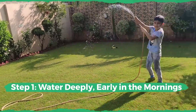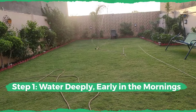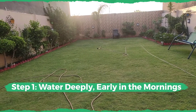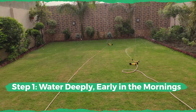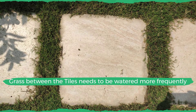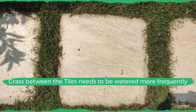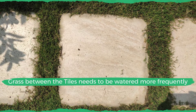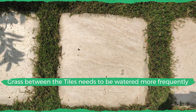We recommend watering the lawn deeply and less frequently with the help of water sprinklers like these. We connect them to the pipes early in the morning and late in the evenings because these are the best times. If you're growing grass between the tiles like the one shown in the picture, I recommend watering it more frequently and deweeding it more frequently as well.